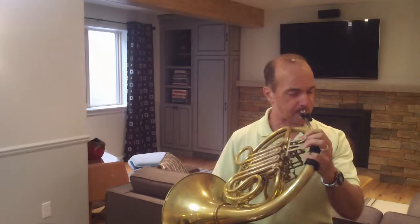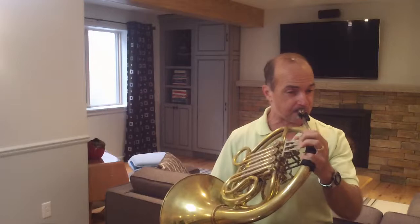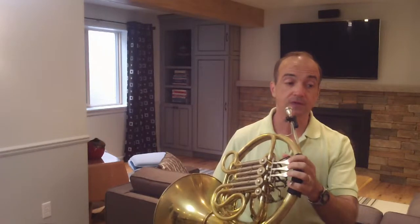Then, toward the end, this is where you're going to show how softly you can play. In measure 21 you start piano and get softer and softer until the very end. One important thing about playing soft: be careful not to slow down. That's what a lot of people do — they think soft equals slow. Make sure you keep that tempo exactly the same.